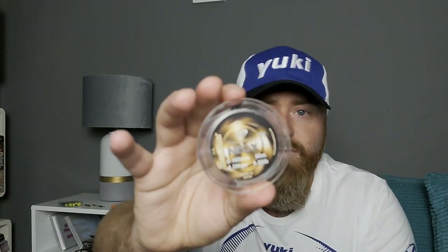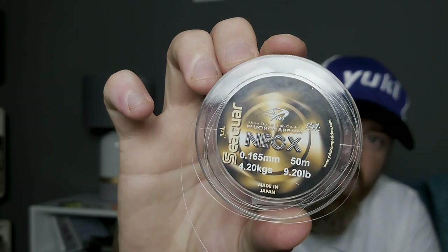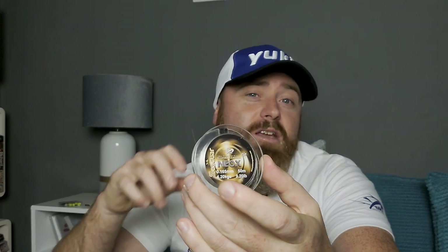For the snoods coming off the rig body, you can use the same strength fluorocarbon, but sometimes I like to go lighter. This is again Yuki Neox fluorocarbon at 9.2 lb, 0.165mm. The snoods are the main component attaching your hook to the rig — that's where the fish will be focusing all their attention, so you want something that gives you the best possible opportunity to catch.